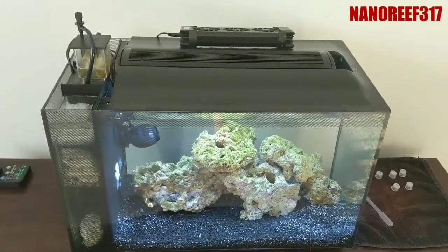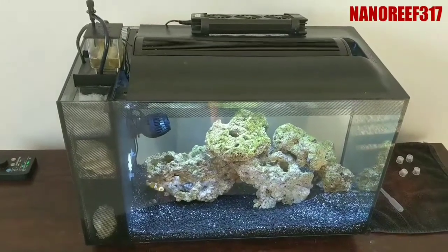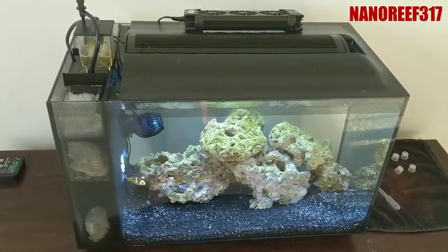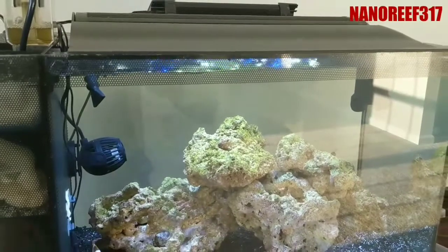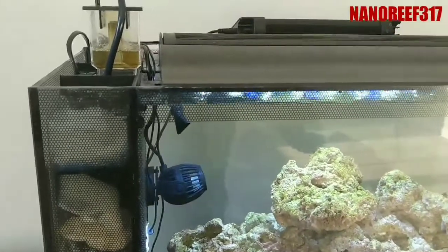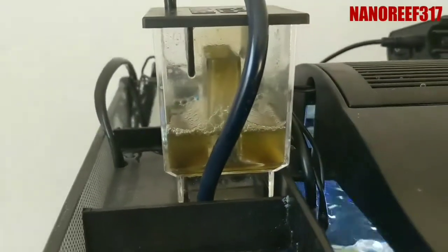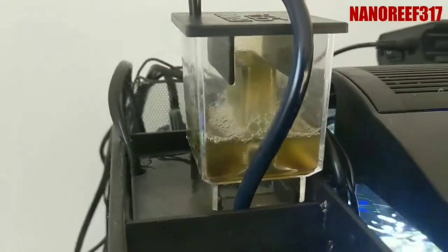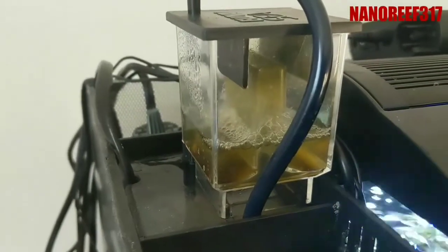Hey everyone, making another video on the Fluval PS2 protein skimmer. I noticed on the forums and on YouTube there's not much showing you how to dial it in, and people are leaving comments not understanding how to dial it in correctly. So I'm going to run you through it real quick. I'm running mine in the second chamber. It's got bad reviews for some weird reason, but I think it's really just people not understanding how to dial it in.